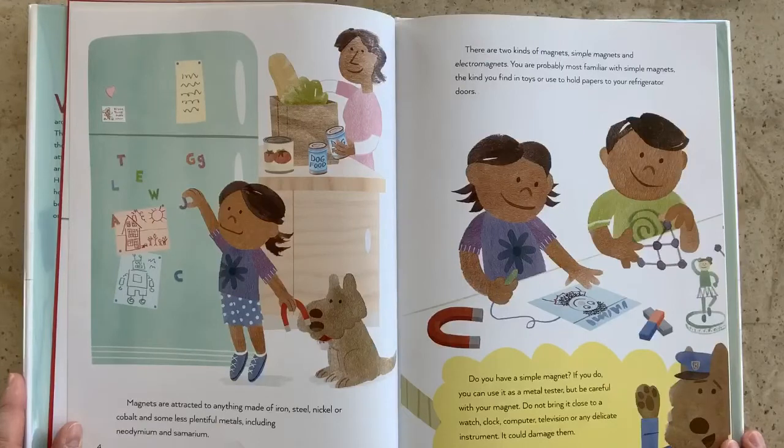Do you have a simple magnet? If you do, you can use it as a metal tester, but be careful with it. Do not bring it close to a watch, clock, computer, television, or any delicate instrument. It could damage them.